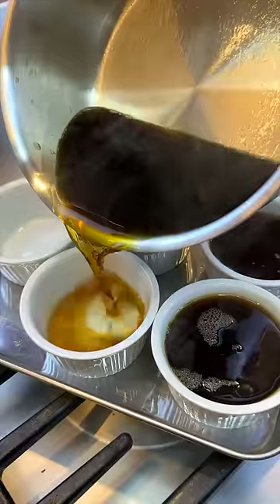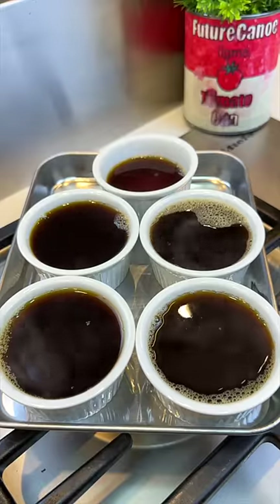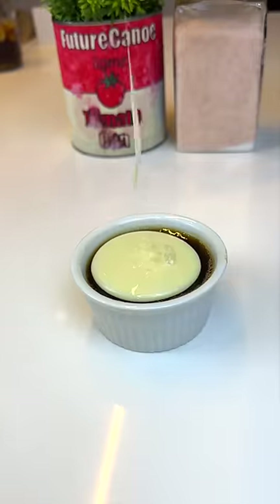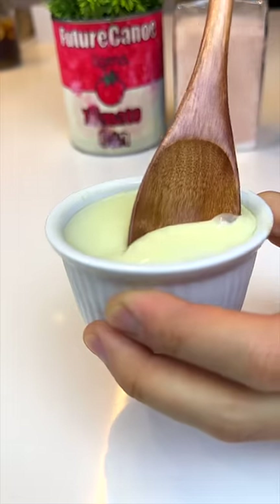It sets a lot faster than gelatin — it might be ready in an hour or so. I waited overnight. Look how bouncy! You can top it off with whipped cream or condensed milk and eat it just like this.